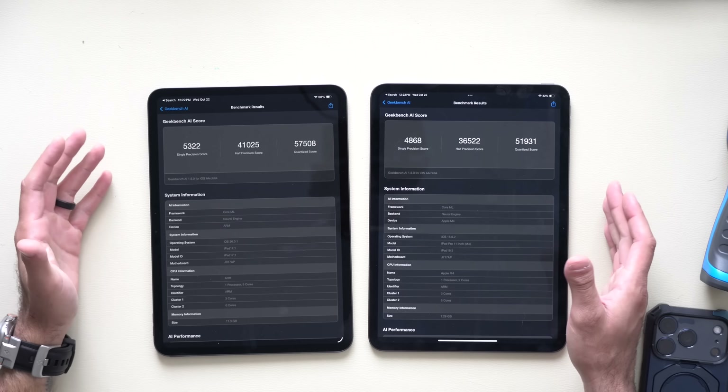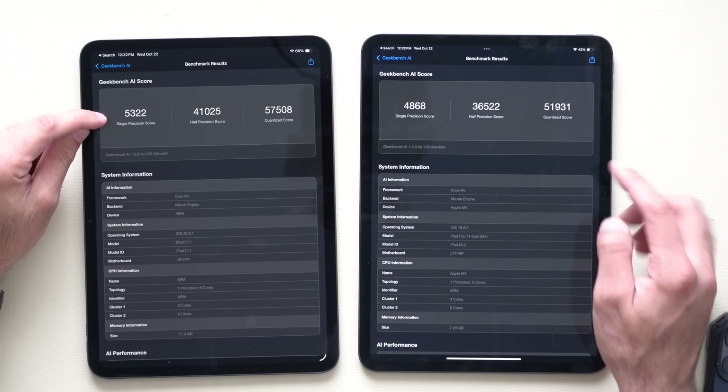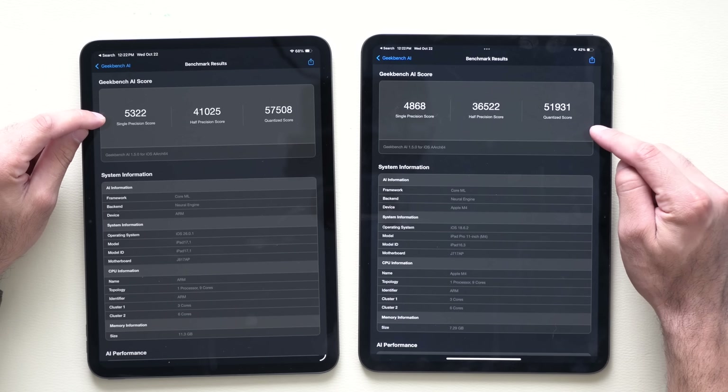Here are those Neural Engine results. There is a definitely higher number on the single precision score as well as the half precision score, but not so much on the final metric.